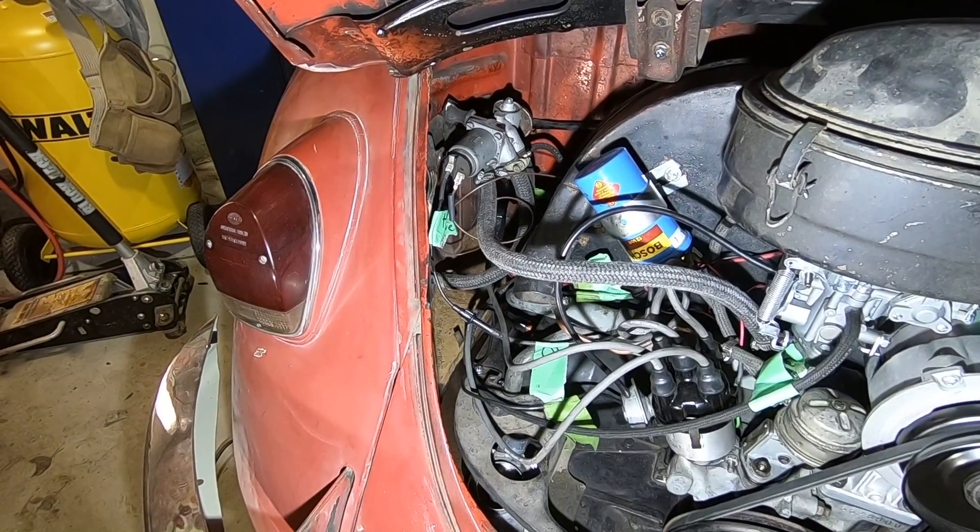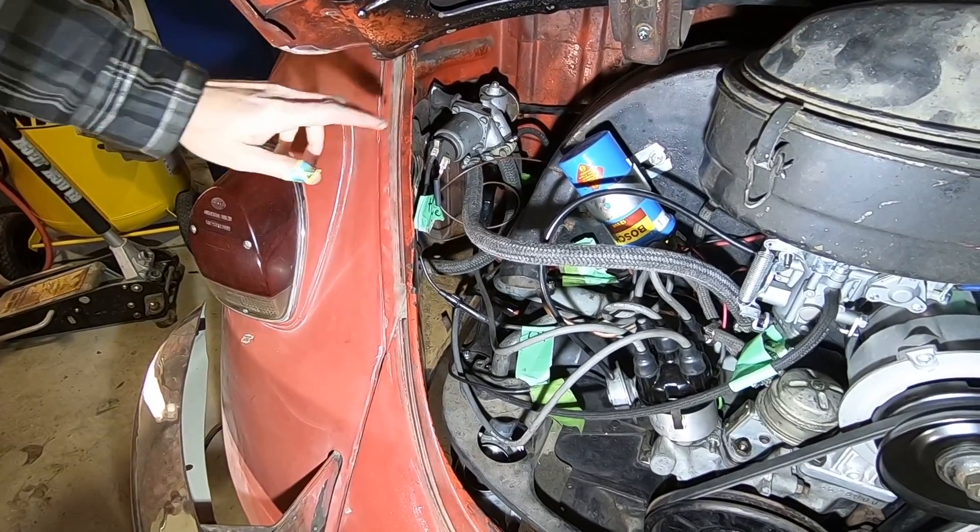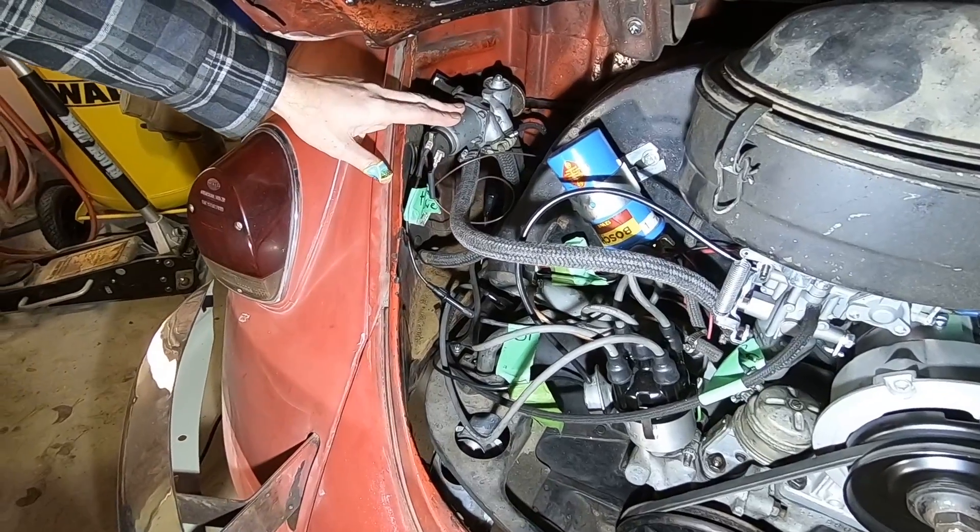Tonight on Garage Time we're going to go through some of the hoses and electrical connections on our control valve on our Auto Stick. The engine is in and we're getting it ready to go, so we just want to go through some of those details with you. Here you can see our control valve is installed in the vehicle.